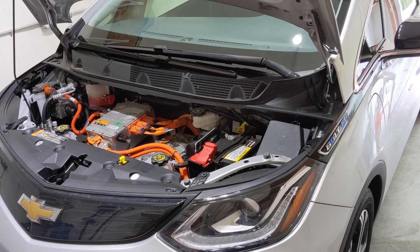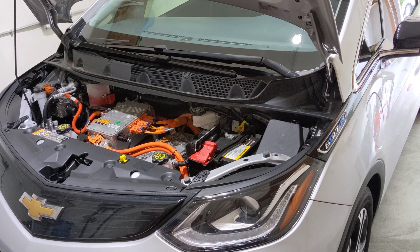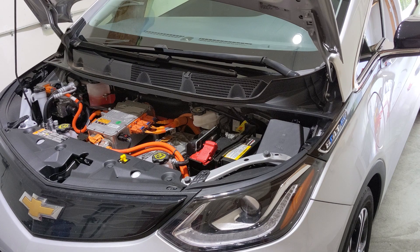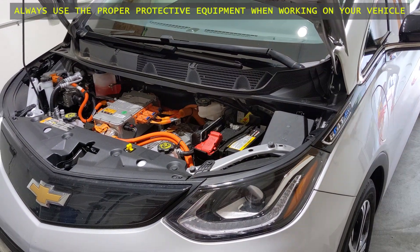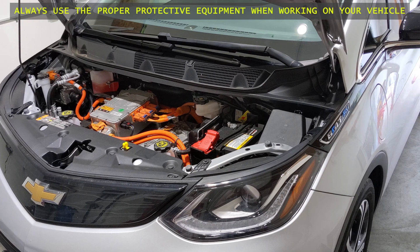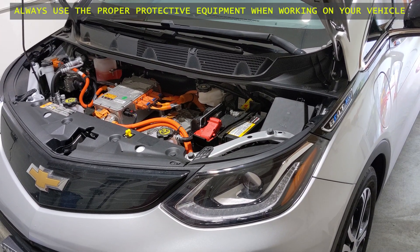Hello everyone. Today we're going to be doing a test on the health of the battery in our 2017 Chevrolet Bolt. The car is about three years old. The 12-volt battery is a notorious weak link in these vehicles, so we're going to check it and make sure it can handle a load.